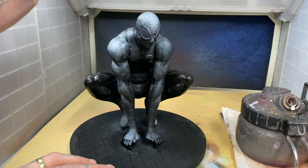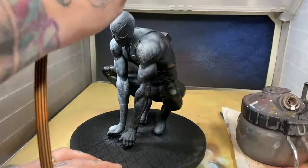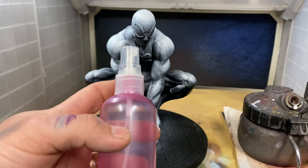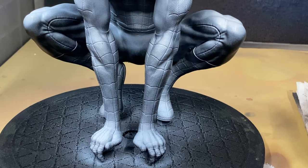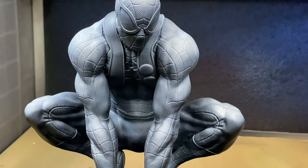As per usual I start off with the zenithal highlight. I do this by using Ink White. If you are struggling with ink and it's not going down super smooth, one of the things I've found is to use alcohol — I spray that directly into my airbrush and it somehow makes it a little bit smoother.